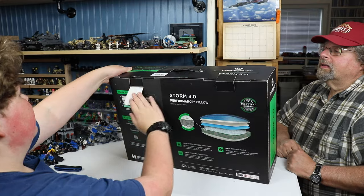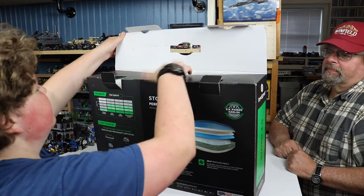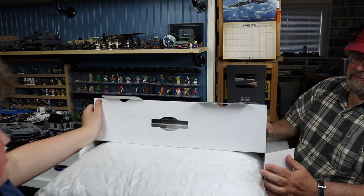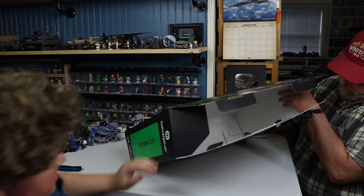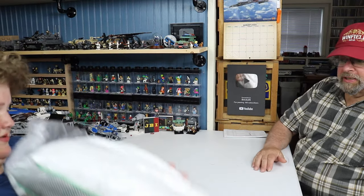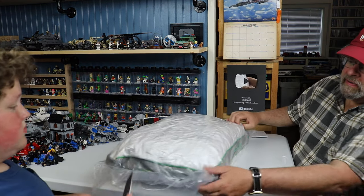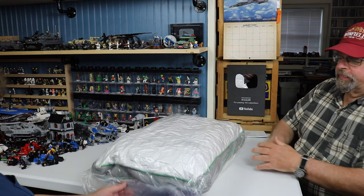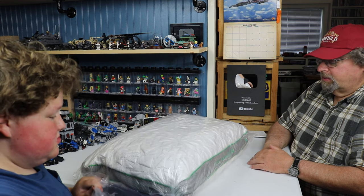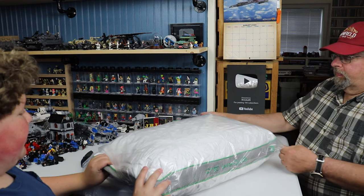Let's open the hatches — it's got a nice handle for that. That was a $10 upcharge. There it is, folks — Storm 3.0. It's heavy. No instruction manual. Supposedly a case comes with it. Maybe it's already on there. Yeah, I'm pretty sure it's already on there.